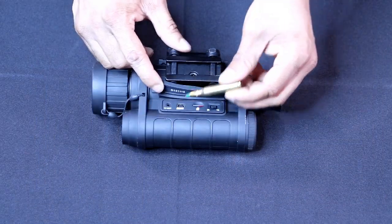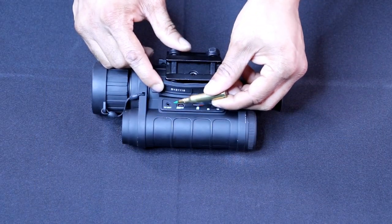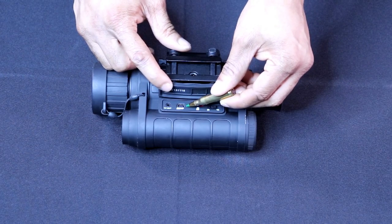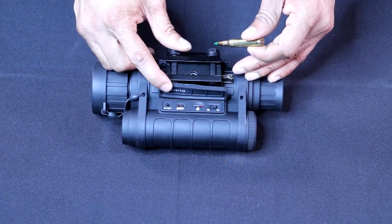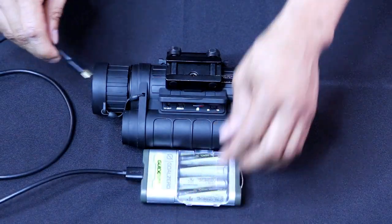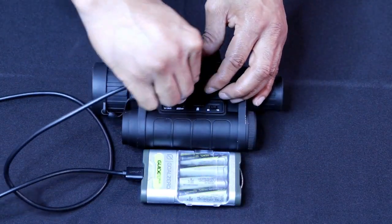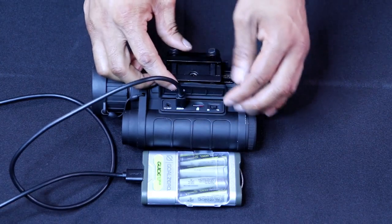As you can see here on the bottom, you have your TV out port right there — just plug it in and you can watch it on TV. And here's your USB port, which is where you get your external battery power from. You have four AA batteries in here that run for three to four hours. But if those batteries die and you're still on the hunt, I like to use my Go Zero Guide XM Plus battery pack and plug in a GoPro-style cord into the USB slot, giving me an additional three to four hours of battery power.